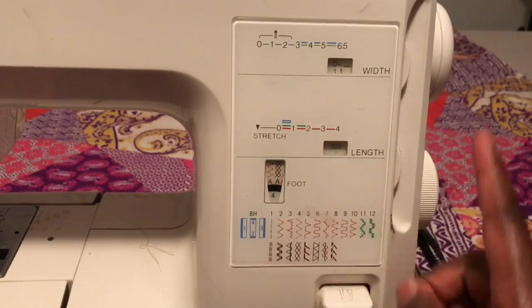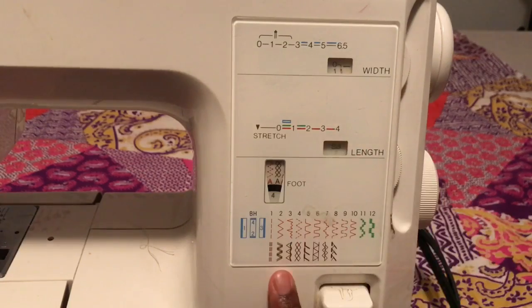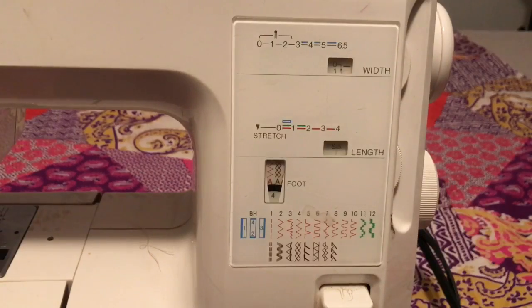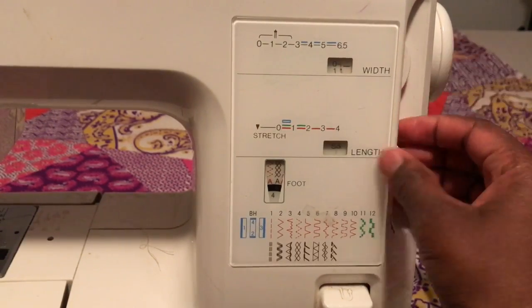So you do that for your width for the stretch stitch. It just depends — it's just like with those, it's between zero and three. So just make sure that you try it out first before you really start sewing.